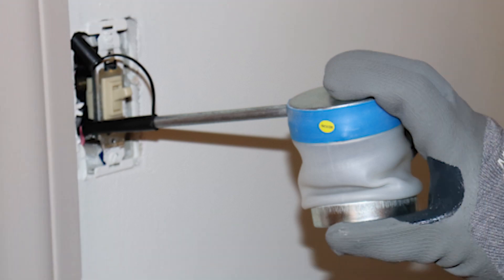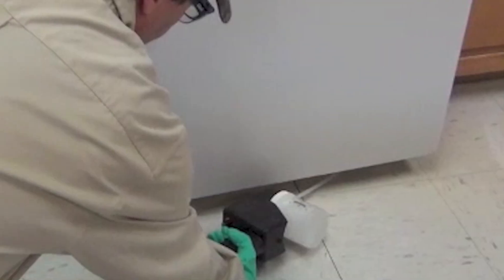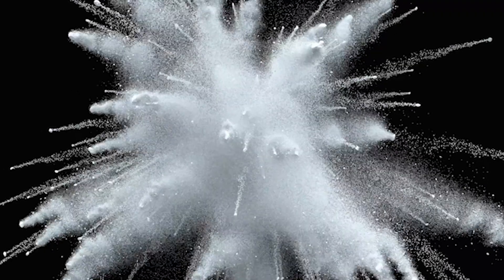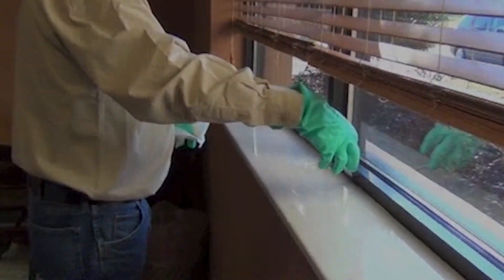When applying the dust, you should always insert the application tip far enough into the cracks or crevices that you do not create a visible cloud of dust while applying the material. If applied properly, you should never be able to see any dust on the surrounding surfaces after your application.